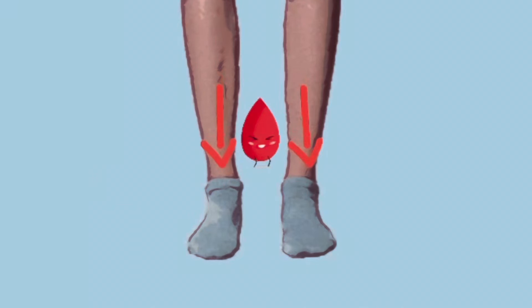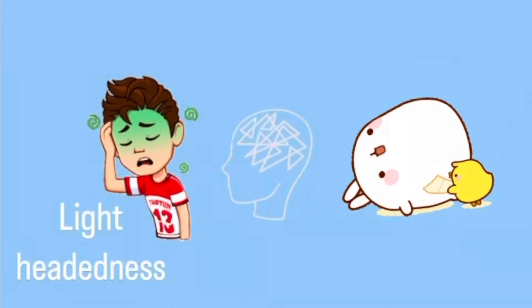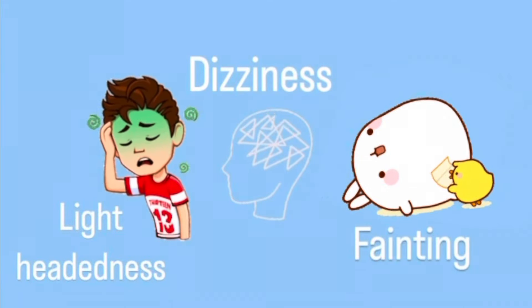So in POTS, the blood pools into your lower extremities — into your legs and your feet. For whatever reason, the blood doesn't circulate properly and you're not getting enough oxygenated blood to the brain. That's what makes you feel lightheaded, dizzy, and can make you pass out. So then your heart rate speeds up and your heart pumps faster to try and compensate, and that in itself can cause palpitations and chest pain and all of those sorts of symptoms.